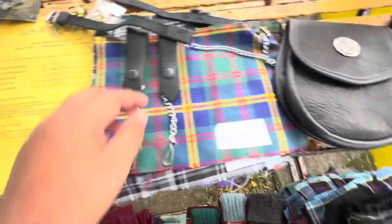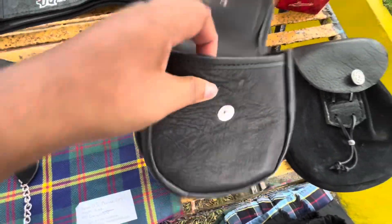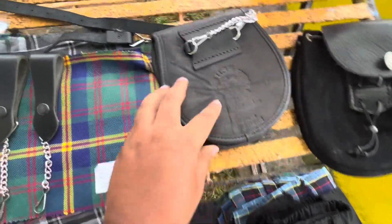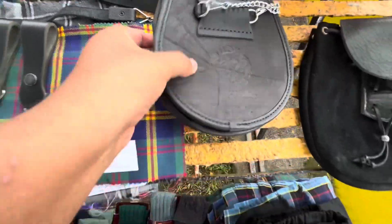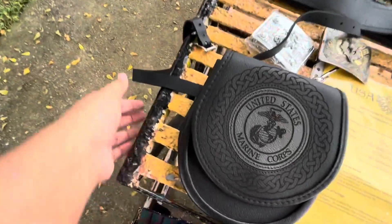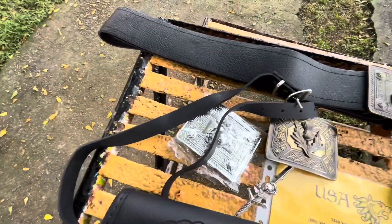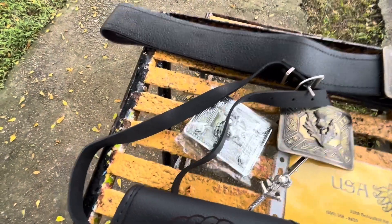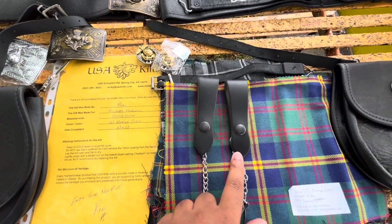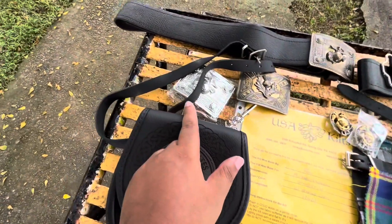These sport kilts right here - this is also from USA Kilts, really nice storage. After a while I got tired of putting a strap around my waist, so then I got the sporran and hangers. But eventually I went back to the sporran and strap because it just looked better.